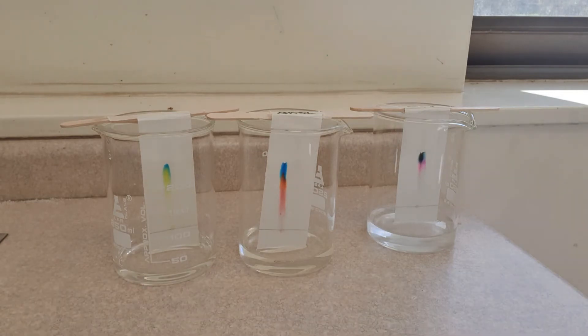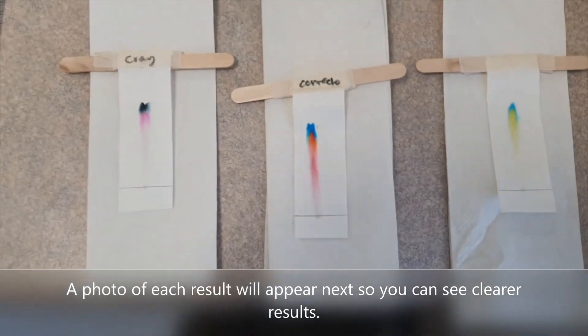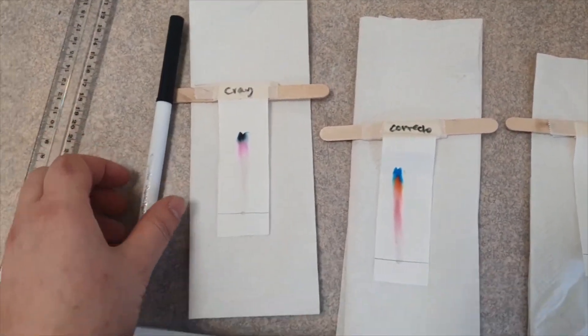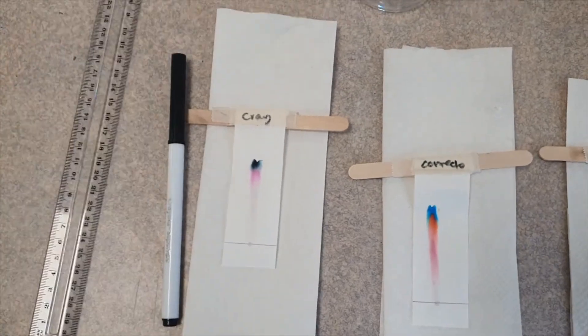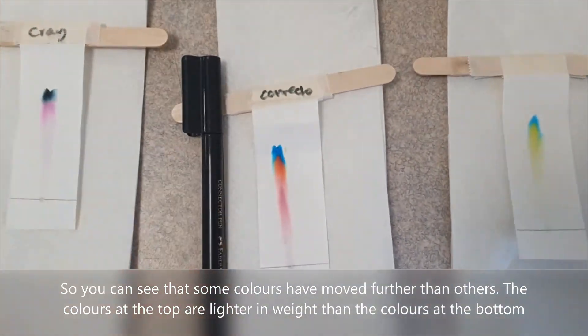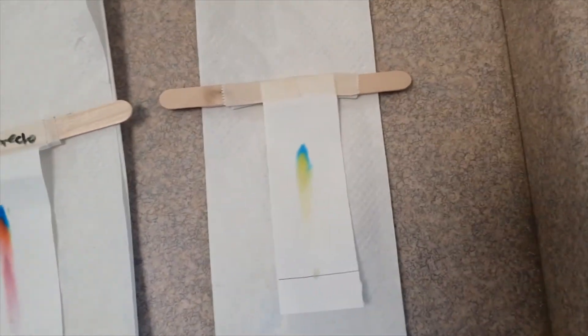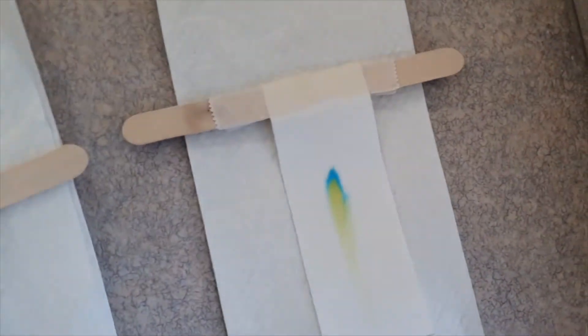We'll be right back. Alrighty! So here we have the Crayola texta and the connector pen — look at that — and the green food dye.